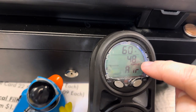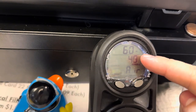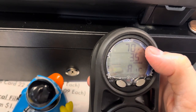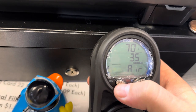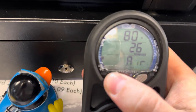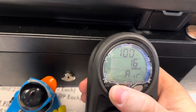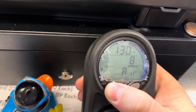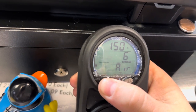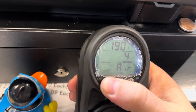Notice that number right there — that's your no-decompression limit. It lowers as we get deeper and deeper. So at 60 feet on air I can dive for 48 minutes. At 70 feet, 35 minutes. At 80 feet, 26 minutes. And you can see right there it says no deco. 90 for 19, 100 for 16, and 130 feet for eight minutes. This thing will show you what it's like to go deeper — obviously I don't recommend that, but it's nifty information.